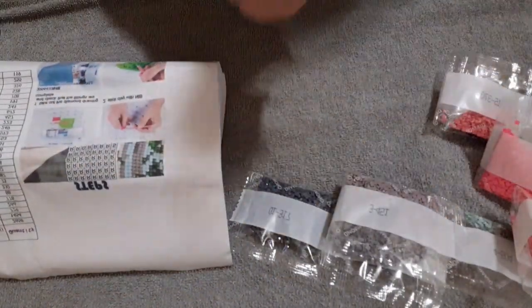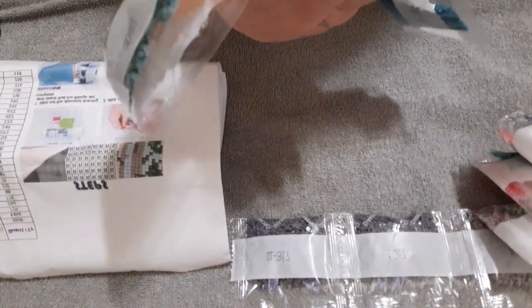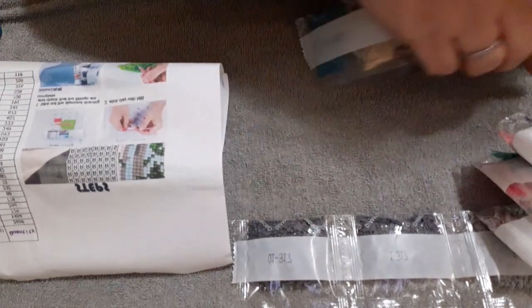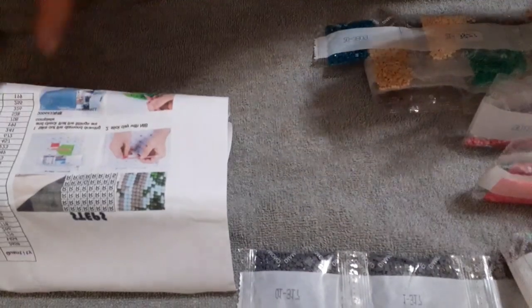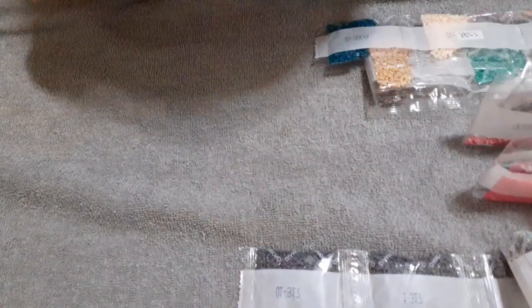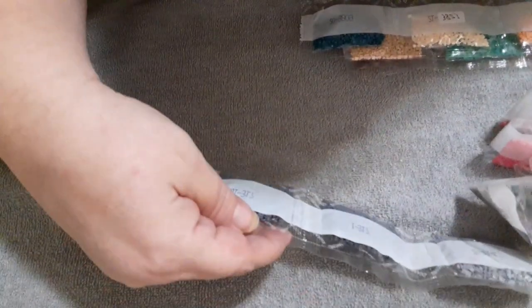So far: packaging was great, the way they packaged it — no damage, came in nice and straight, nice drill kit, gives you plenty to work with. Comes in squares, which is nice — I didn't realize I was getting a square, so that's really cool. They are numbered, so that should make it a little bit easier, and they have the DMC numbers on them, so that's a plus.